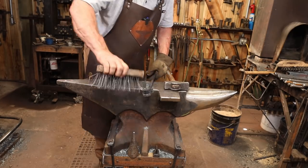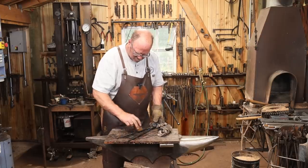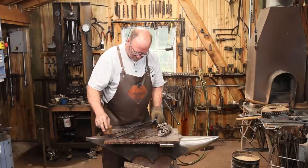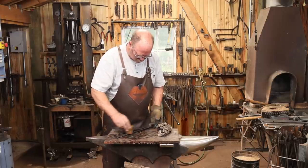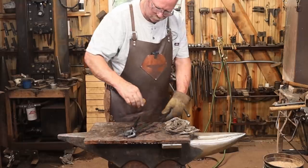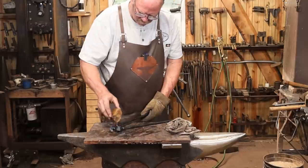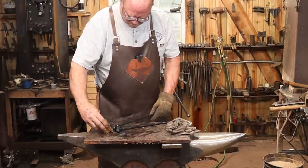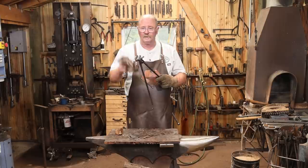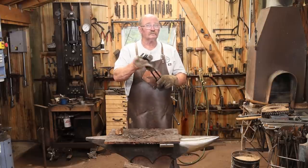I'll give these a good wire brushing and before they're completely cool, finish them with a little bit of beeswax. You want to put the wax on while it's just hot enough to melt the wax and smoke very lightly — if it smokes too much, you're just burning it. That wax coating will help prevent rust on these and it will lubricate the joint so these should work flawlessly for years to come.